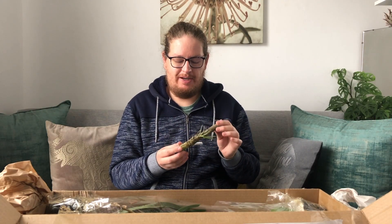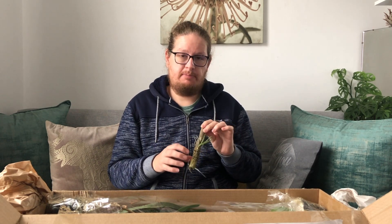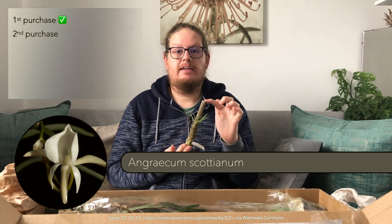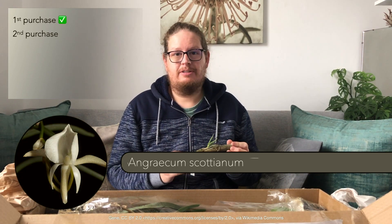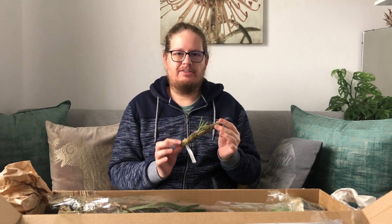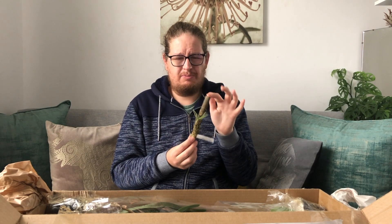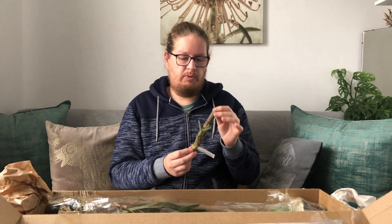Next we have the one I was telling you about — the one I saw a progeny of on Karin's channel. She purchased the Angraecum longiscott and I decided to go ahead and purchase the Angraecum scottianum, the species type. This is an absolutely beautiful orchid. Looking online it might not be everyone's cup of tea, but for me I just love it — it's almost like a rambling type Vanda; it pretty much goes all over the place, keeps pretty small, though I think they can get quite big. The blooms are really, really cool.